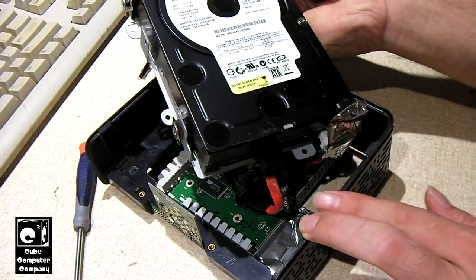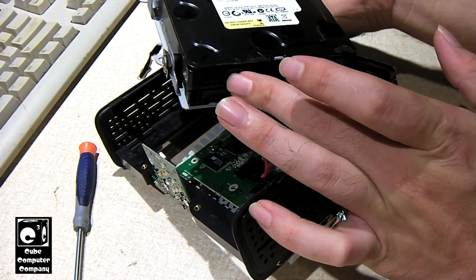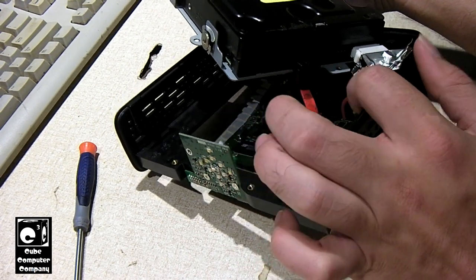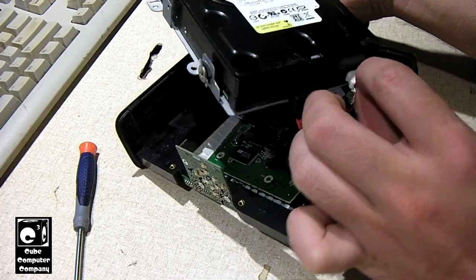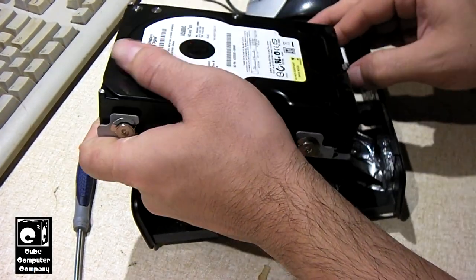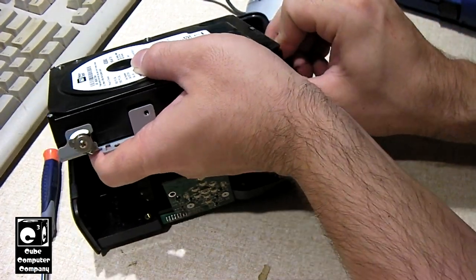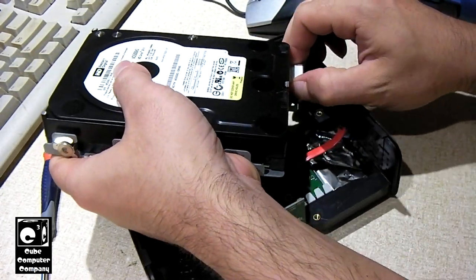We got this thing out where we can see the back of it better, and one interesting thing to note about this hard drive is it's from the early era of SATA hard drives. These earlier SATA hard drives featured the typical SATA power connection we all know now, but they also featured the legacy 4-pin Molex connection that was typical for IDE hard drives. That way you could install this without needing a power supply that had a SATA power connection or having to use an adapter.